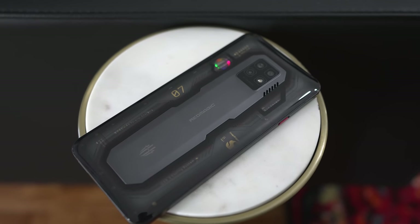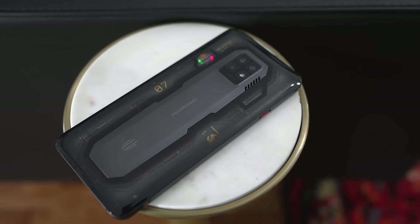Hey guys, Thunder E here and today I have the Red Magic 7 Pro. There was a Red Magic 7 that was released about three months ago. We have a new device and this is the Pro version of the Red Magic 7, and it's got a couple of differences that come to mind.